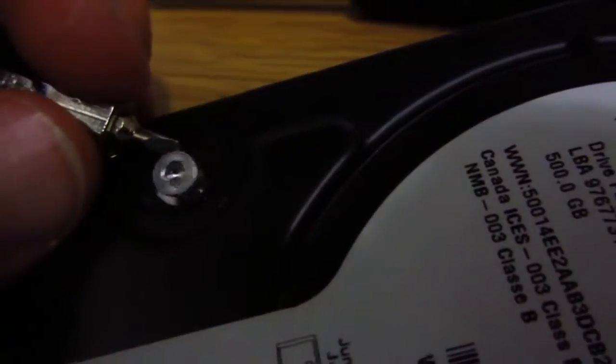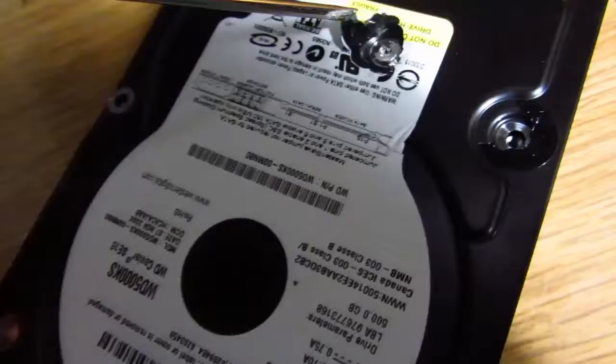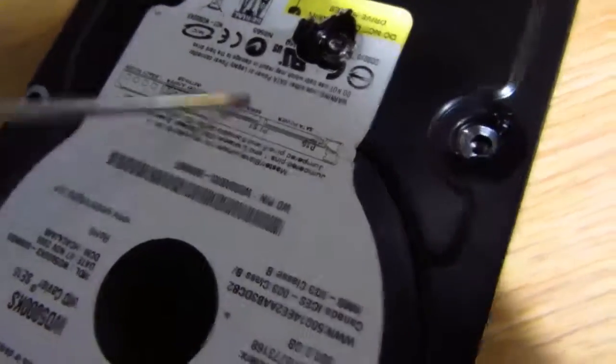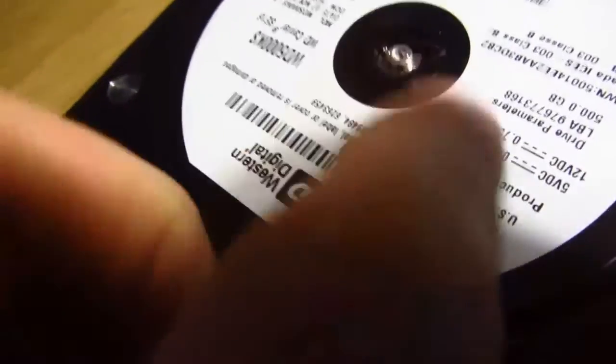There are a lot of very small screws — they're like star-shaped, the special ones. I didn't have those, so I just used a flat screwdriver and it worked pretty well; it just has to be pretty small. One screw is covered under the information sheet so you just have to rip it off, and there's another one hidden in the middle under the black plate.